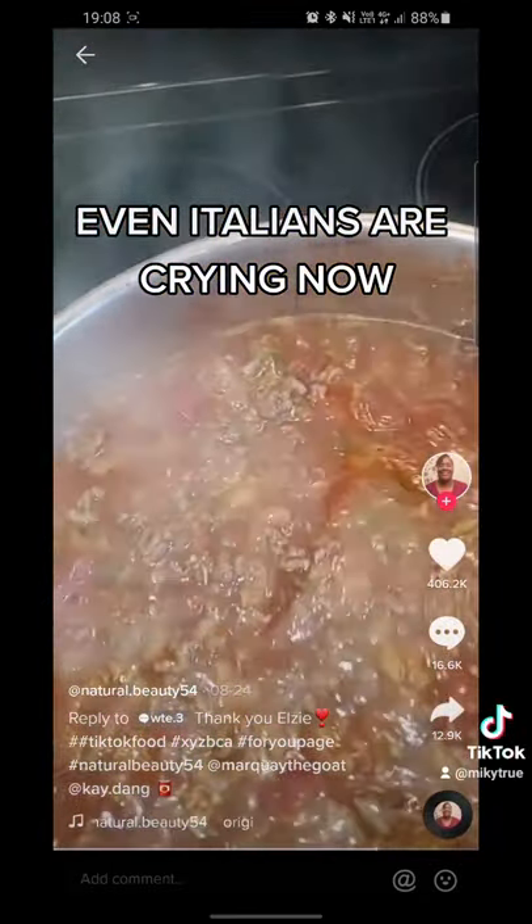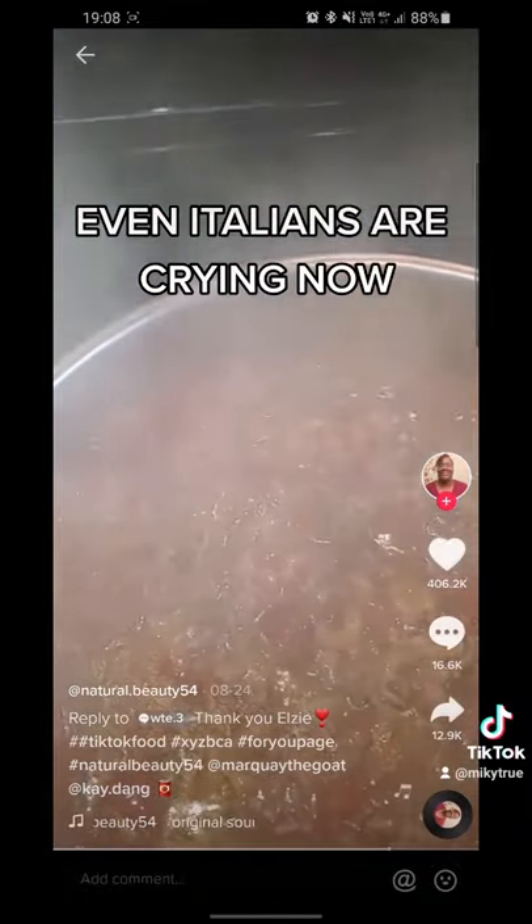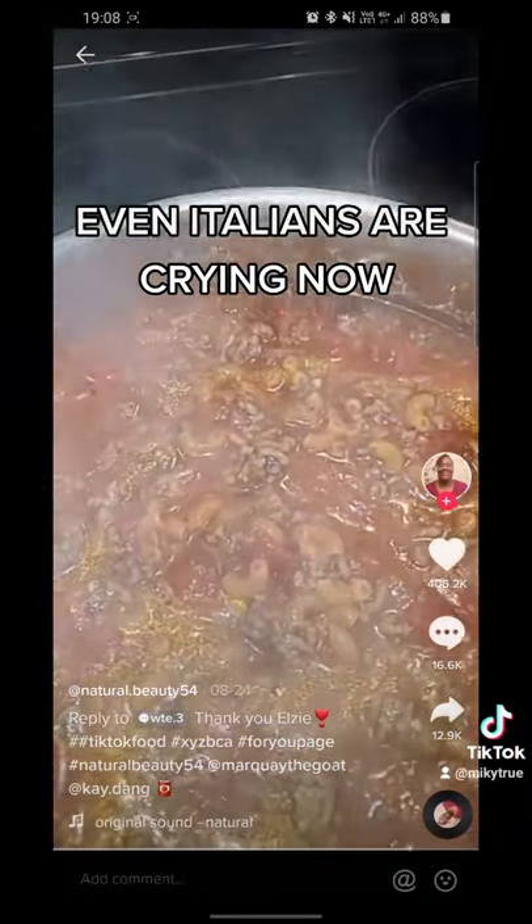I'm going to mix it up, let it come to a boil, then reduce my heat and let it cook 25 minutes until my pasta becomes tender.